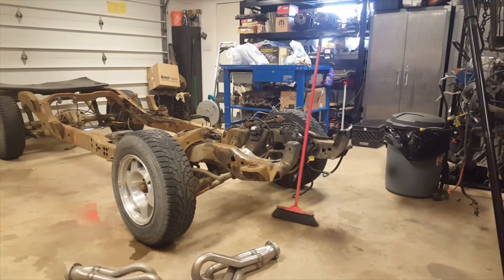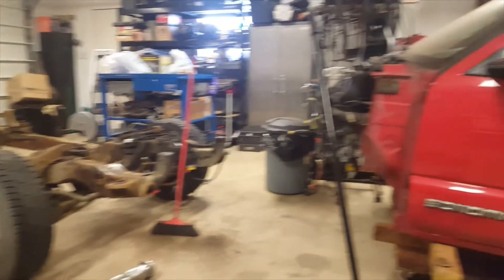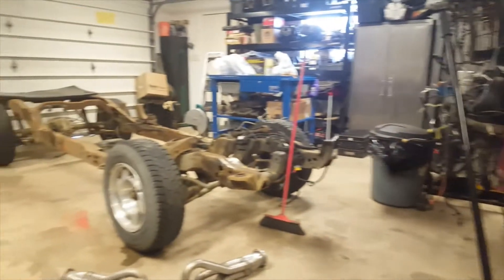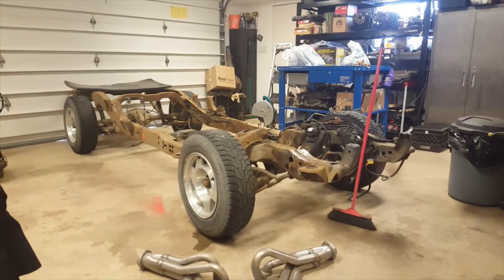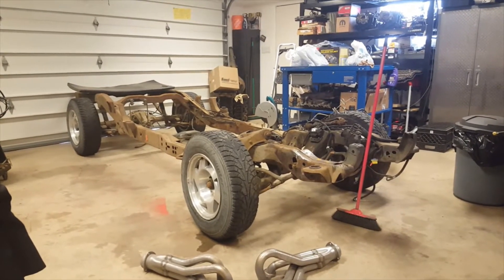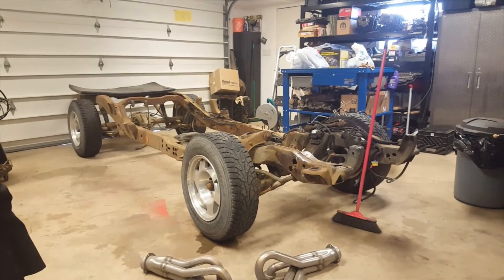One of the problems I have here is I have this 1998 GMC Sonoma — actually it's a partial 1998 GMC Sonoma. I have the whole truck, it's just not in the garage at the time. What's happened is it was a four-cylinder automatic truck.